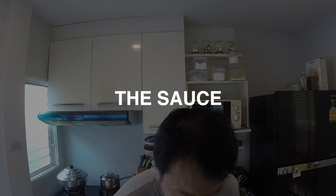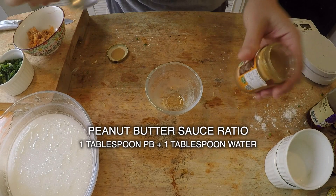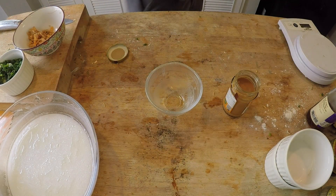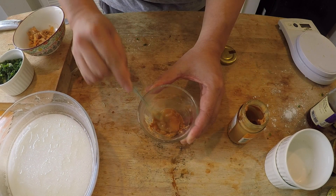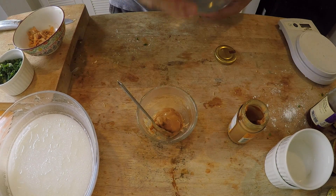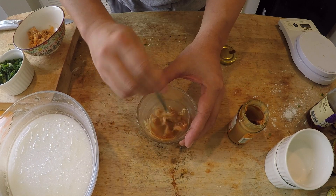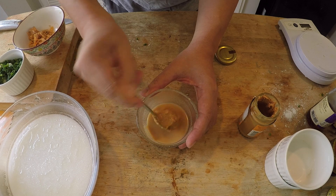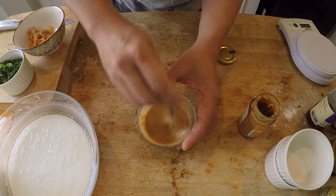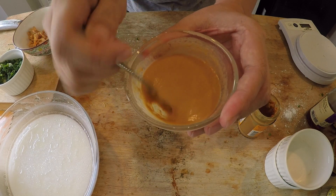Now it's time to make the sauces. The first one is peanut butter sauce, which might seem a little weird on steamed rice rolls, but it's super simple — basically one part each. Two tablespoons of peanut butter and two tablespoons of water. Give it a mix; it looks like a lot of water at first, but once you stir it up the peanut butter will loosen up. If it's still too wet, just add more peanut butter. You want it smooth with no lumps — that's the peanut butter sauce for the chung fan.